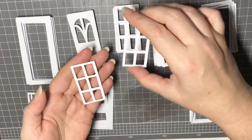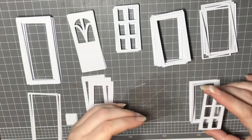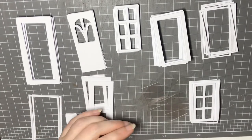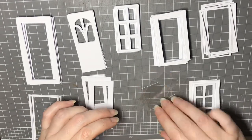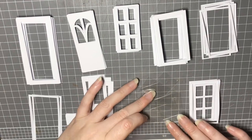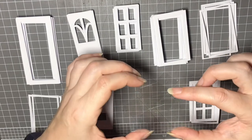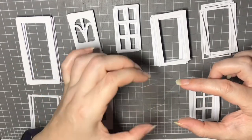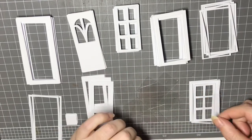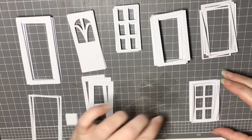Then for our actual window panes we're going to want two pieces of those, and of course we're going to want a large piece of acetate out of the two sizes — one of those. And that's it for the window, so we'll pop that aside now.